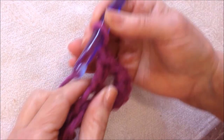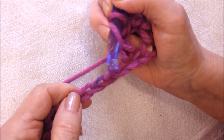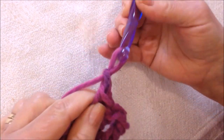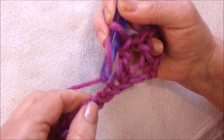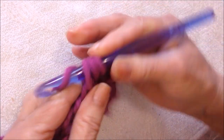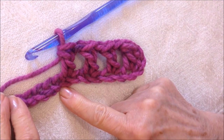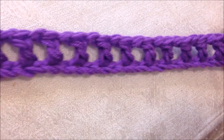Chain one, skip, double crochet. Chain one. And you'll continue all the way down your foundation chain, and there's what that will look like.